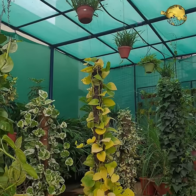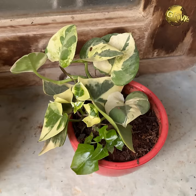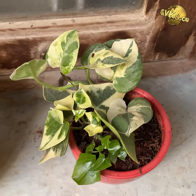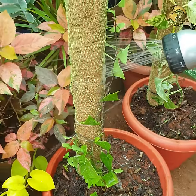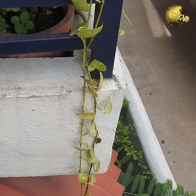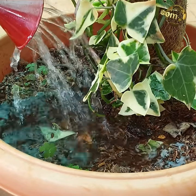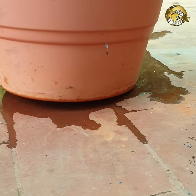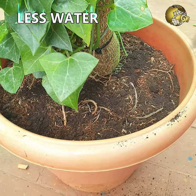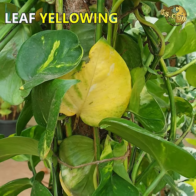They grow faster and healthier under those sun conditions. If grown indoors in containers, keep them at the brightest spots like near entrances or windows. Money plant likes a lot of water but is also drought tolerant. Water daily or on alternate days, deeply and thoroughly, and check drainage holes to avoid water stagnation and root rot. Less frequent watering causes browning of tips; overwatering causes leaf yellowing and stunted growth.